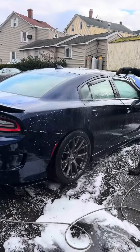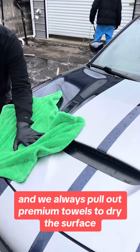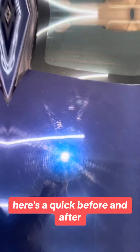After the clay, we're going to do our final rinse. We always pull out premium towels to dry the surface. Now is when we bring out the polishers to get rid of all the imperfections in the paint. Here's a quick before and after.